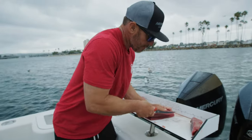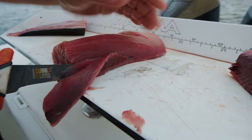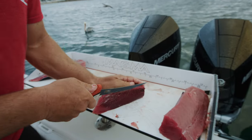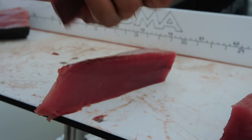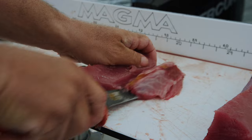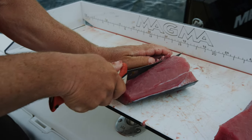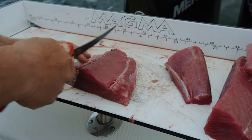That section is gone. I'm just gonna come back here and trim this bloodline out — you never want to leave that dark meat in any of your tuna fish. Birds love it, but we don't want it. Do the same thing over here: trim out the bloodline, get rid of that. You can see there's no dark meat on there. Then I'm gonna get rid of some of these bones — the rib cage — and get rid of that little tail section right there.